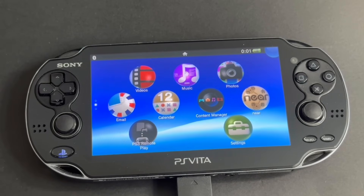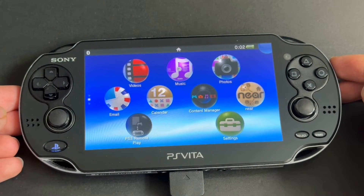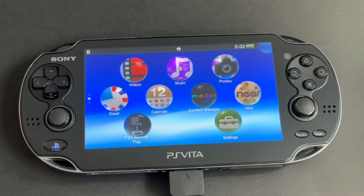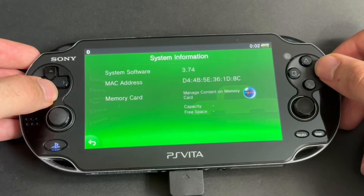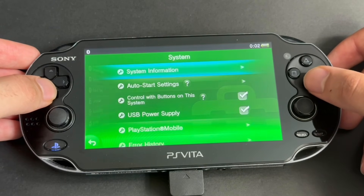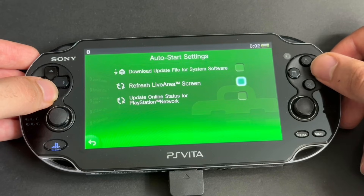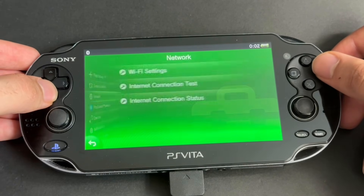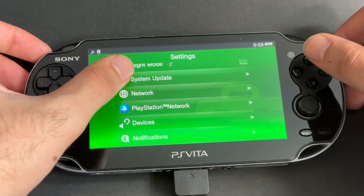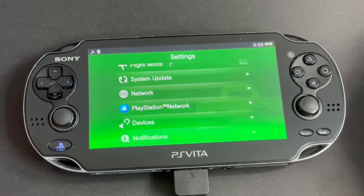Turn on your PS Vita and make sure it is sufficiently charged. We first need to make sure it is on the latest firmware. Go to Settings, System, and System Information. The latest firmware is 3.74 — this Vita is already up to date. Go back, go to Auto Start Settings, and make sure everything is turned off. Let's go to Internet Settings and connect to Wi-Fi, then go to System Update and follow through to update your system if not on 3.74.